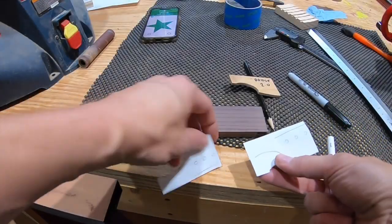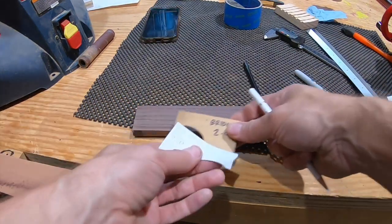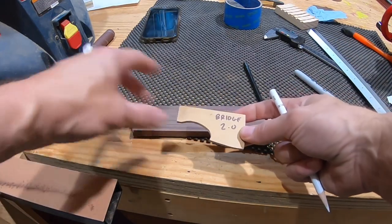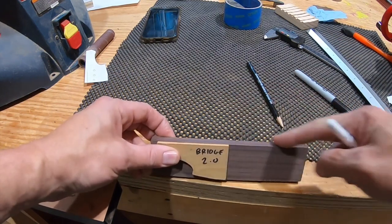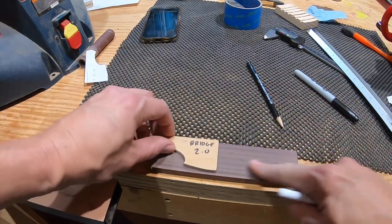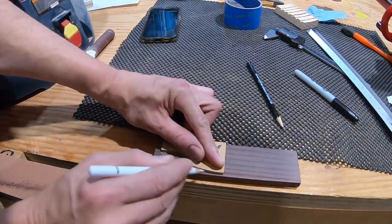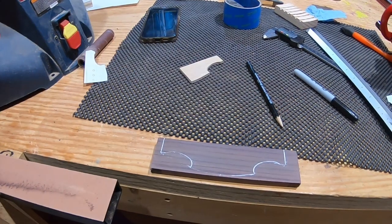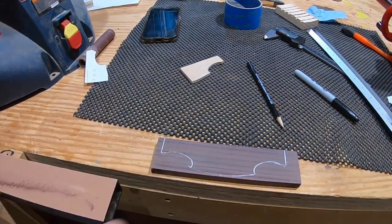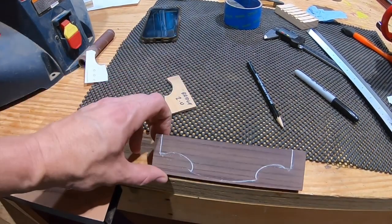The shape was cut out, traced onto a template, and cut in half to create a symmetrical template piece. The bridge blank has one side planed flat and the other sanded flat. The template is butted up against the top edge, the outline is traced, and it will be cut out and finished on the oscillating spindle sander until the pencil line disappears.